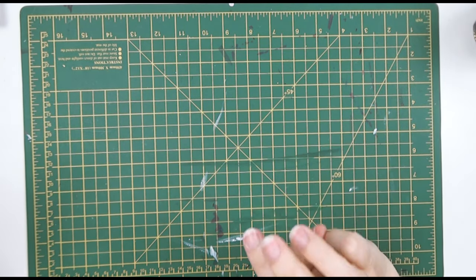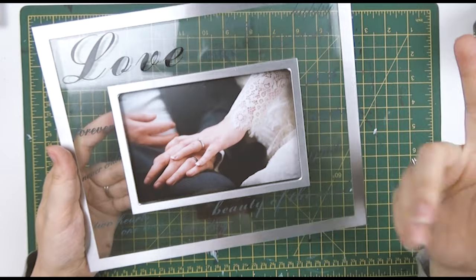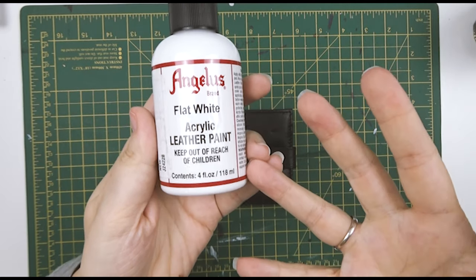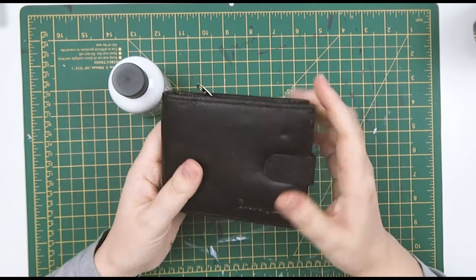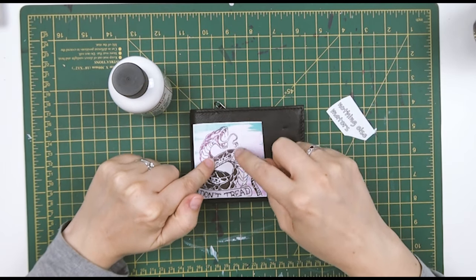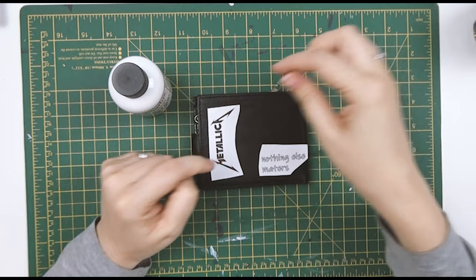Today is a very special day — three years ago me and my husband got married, so we're celebrating our leather anniversary. We're going to be painting a leather wallet with Angelus leather paint. I wanted to do a homage to our first dance, which was Metallica's 'Nothing Else Matters.' I drew a snake for Inktober — it's from the same album — so I'll put that on the front and the Metallica logo on the back.